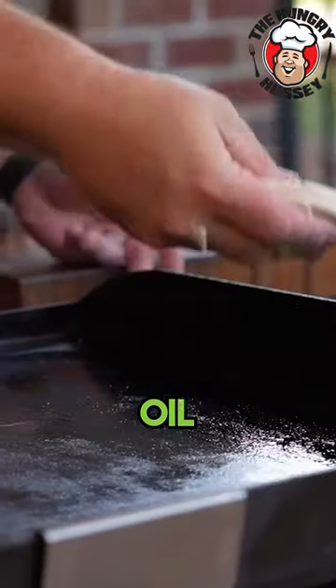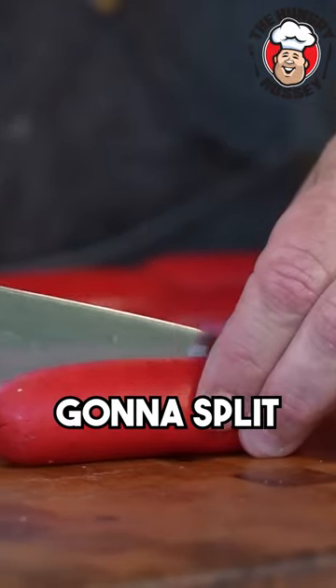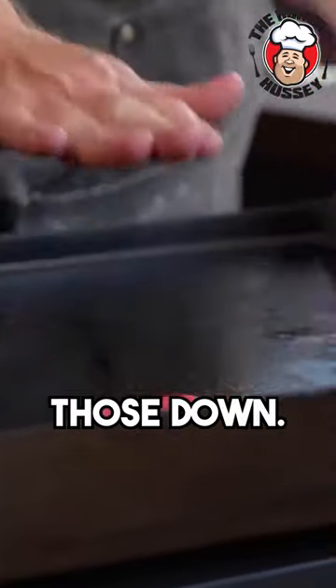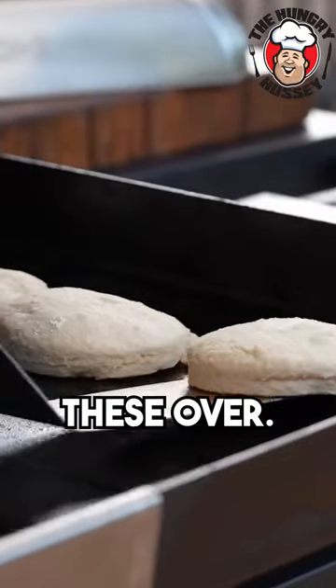Take a little bit of oil — got our biscuits. We're gonna lay these on our griddle top. And we're just gonna split these hot dogs kind of in half, but not all the way through. We're gonna come over here, lay those down. We're gonna lay our big press down onto this. Let's flip these over.